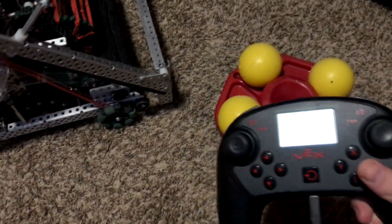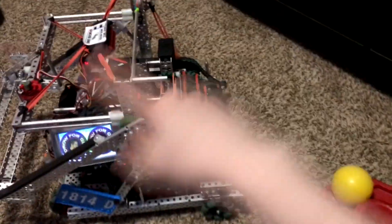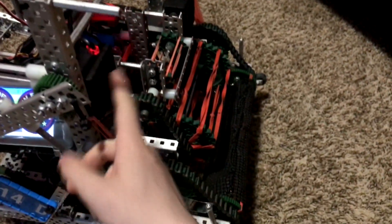I'm just going to start the program up. You can see that the arm automatically goes back using PID of the encoders of the motor right here.